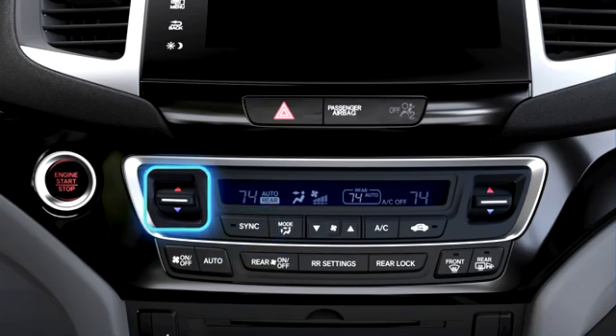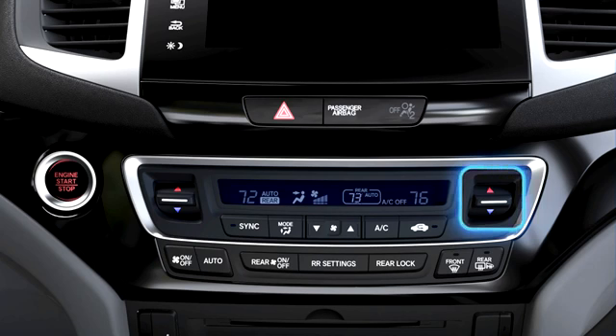Now the temperature for the driver side, the passenger side, and the rear passenger compartment can be set separately. Pushing the Mode button lets you cycle through the four different airflow options you can choose from.